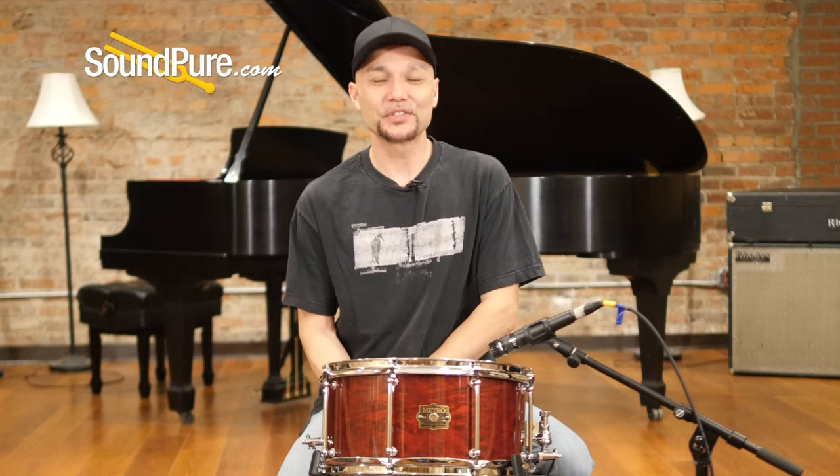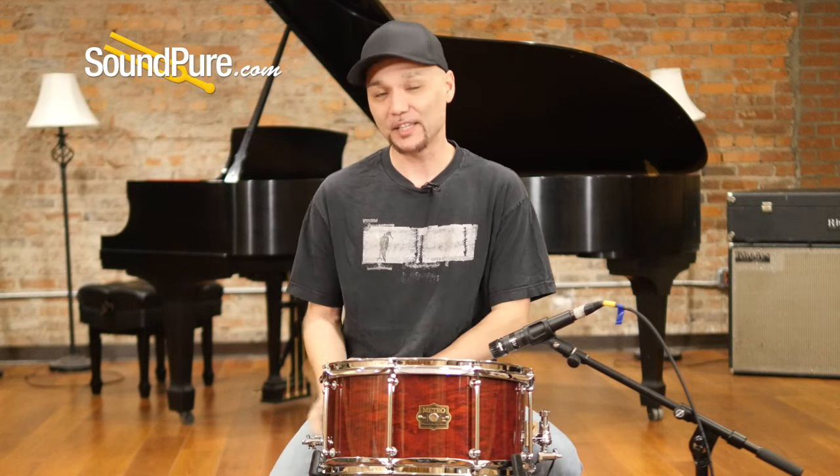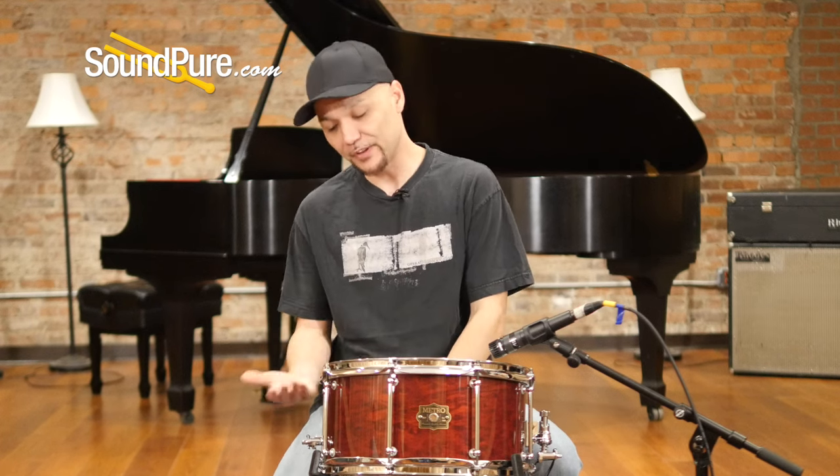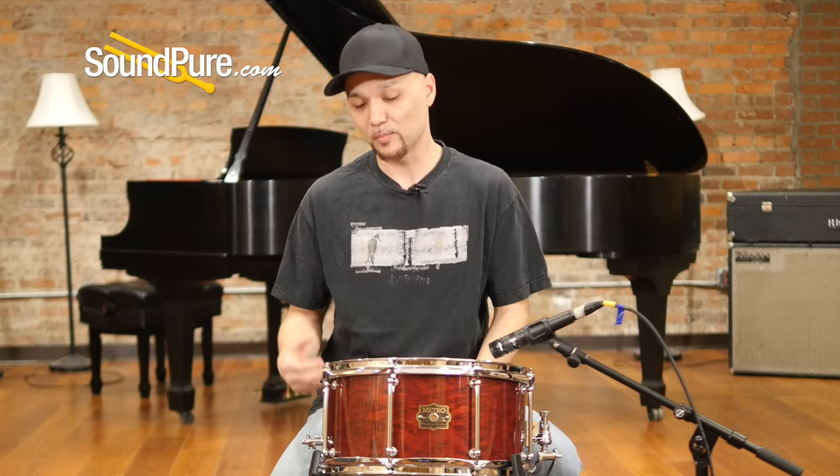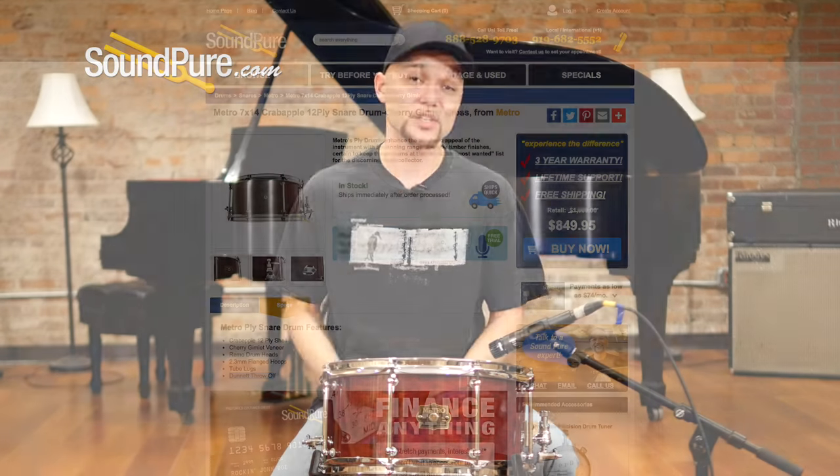So that was the Metro 7x14 Crabapple Ply Snare Drum. Again, this is a ply drum, 12 plies, roughly about a quarter of an inch thick, finished in a beautiful cherry gimlet gloss veneer. Absolutely incredible — both breathtaking visually and sonically.